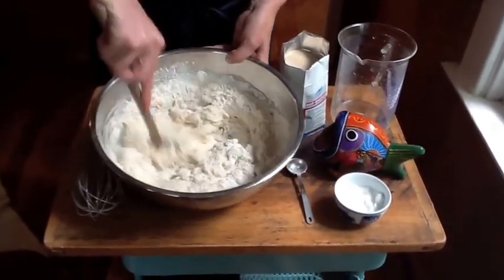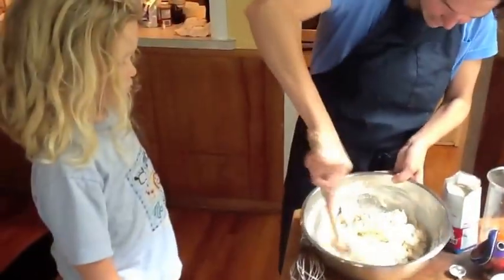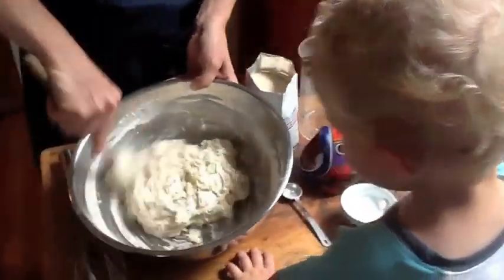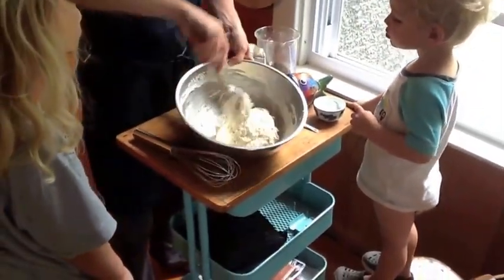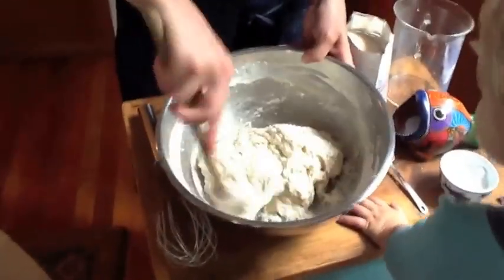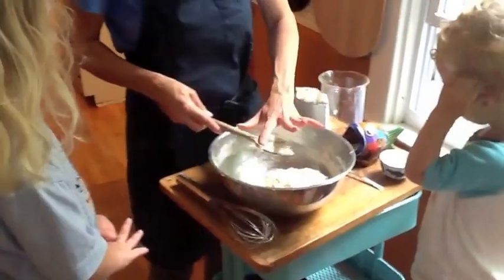And that's it. The dough should be sticky — not super wet, sticky on the wet side. That's what it looks like. I'm going to cover it with plastic wrap, stick it in a lightly warmed oven, and let it rise for an hour. That's it.